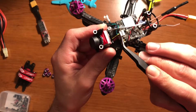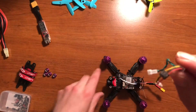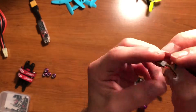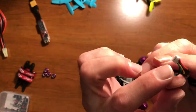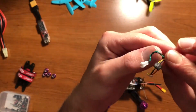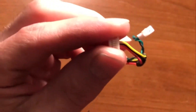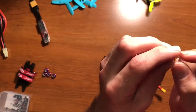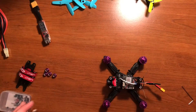So here's the wiring harness that I'm using, which is the top of the Caddx Turtle V2 plug. And then just where the ground, power, and video come down, I have it connected to a different ground, power, and video — which this plug right here, I kind of want to show you guys too real quick.